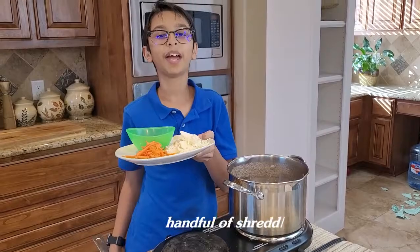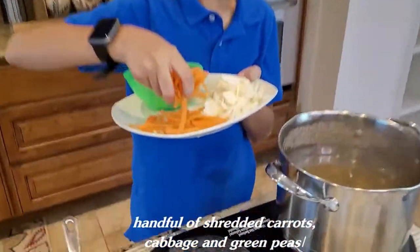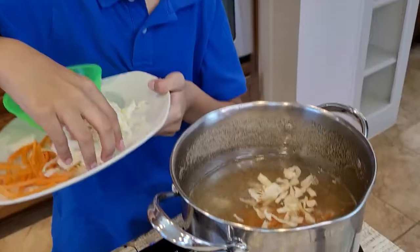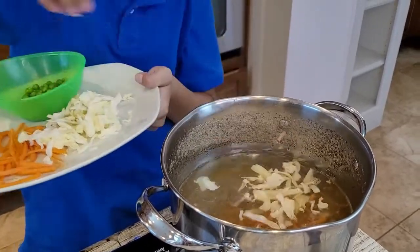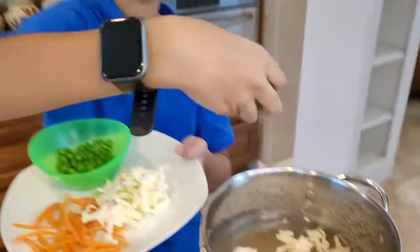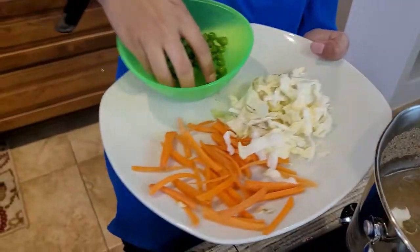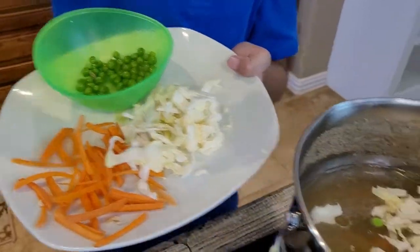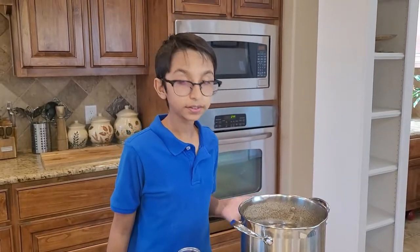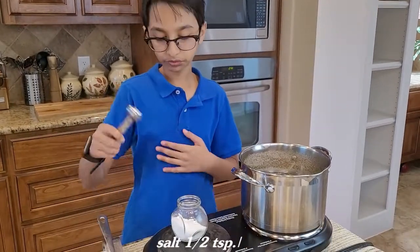Now I'm going to grab a handful of carrot, a handful of cabbage, and a handful of green peas. I've added all my veggies into the pot and I'm going to add half a teaspoon of salt.